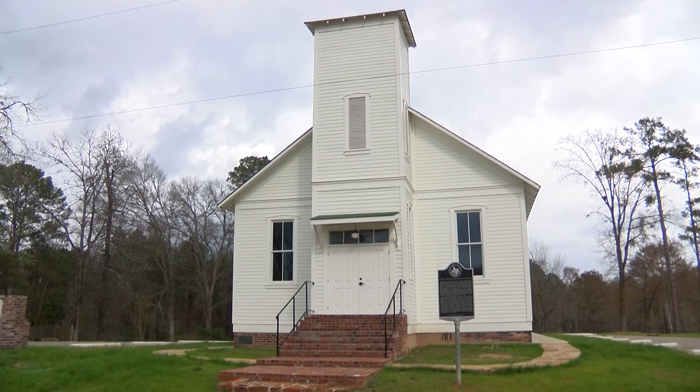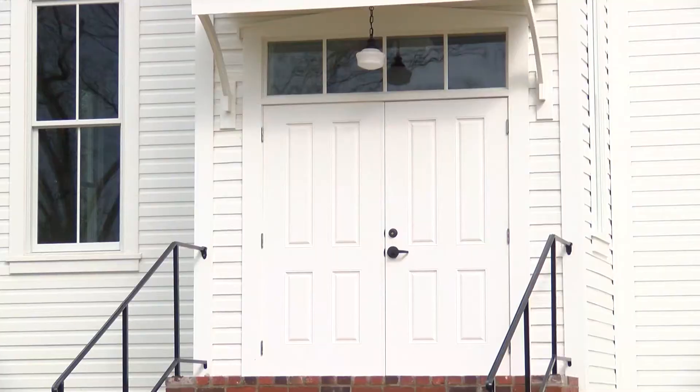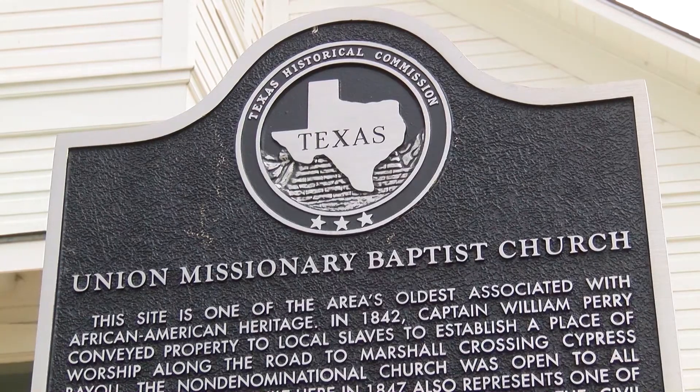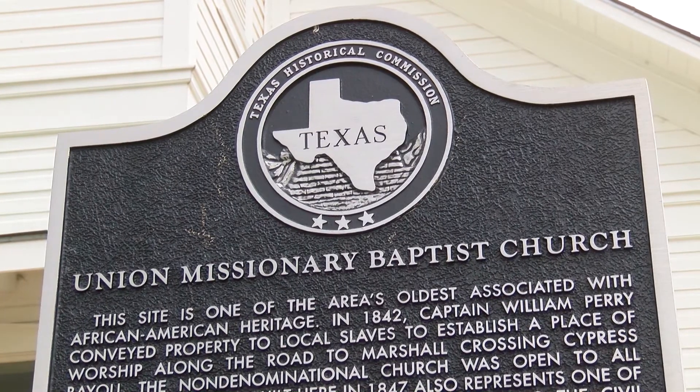The church was founded — the land was given to slaves in 1842 and a church was built in 1847. It's called the African Church. That church burned during Reconstruction, and this building itself was built in 1883 and operated as a church really until about 2005.